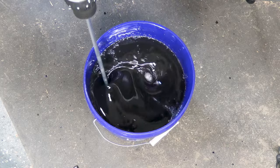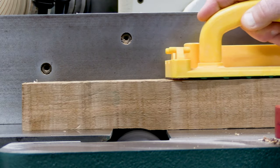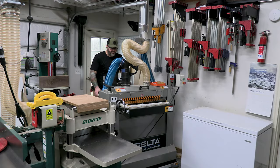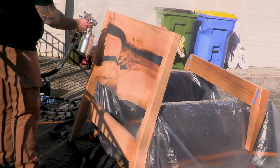My son asked me to make him a bed. He loves video games and Star Wars, so using these as inspiration, I made a live edge and epoxy headboard, shaped some futuristic legs, busted my drum sander, made some smoke, and tried to make him the best video game Star Wars inspired bed I could — with a little surprise he didn't know was coming.